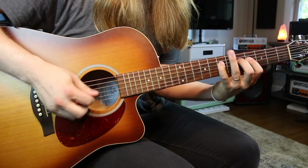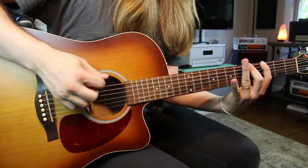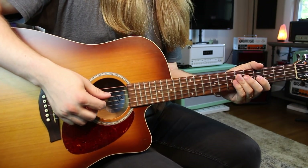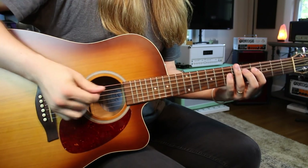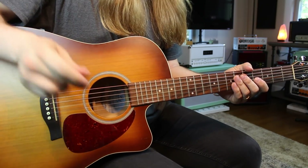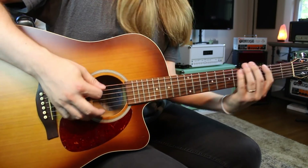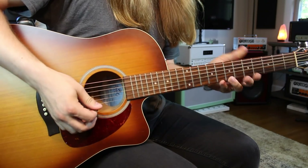Way number three is actually the way I originally learned the G major scale — the three-note-per-string version. I like this way the best because it's all even: three notes on each string. We go three, five, seven on the low E and the A. Then shift down to the D string: four, five, seven on D and G. Then on the B string: five, seven, eight, carrying through to the high E.